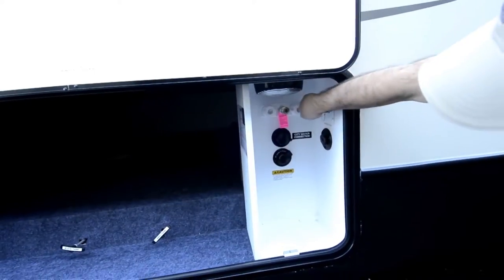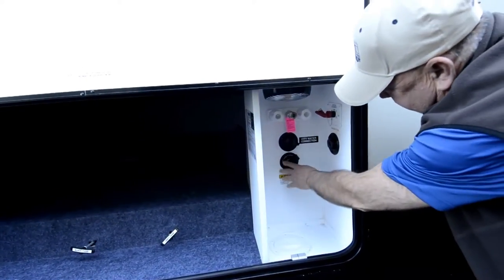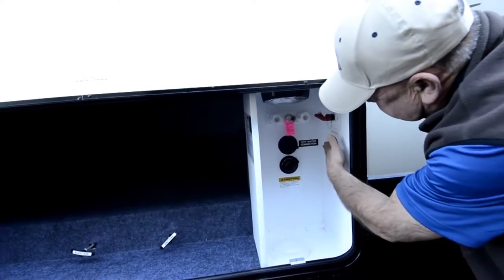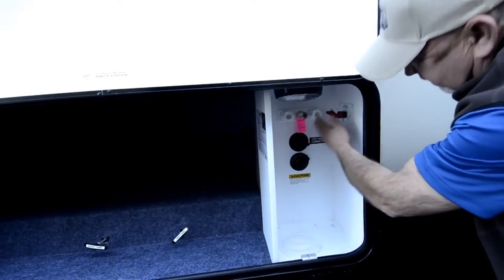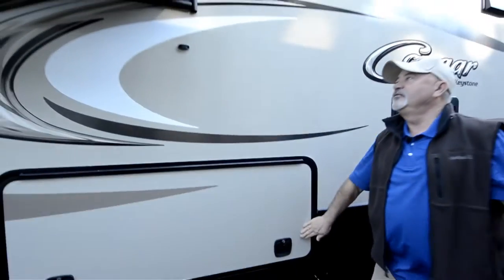You've got a light in here so you can see what's going on if you're doing this at night. Black tank flush is right here, so you have a way to keep your black tank cleaned out. There's also a plug-in for satellite prep, fresh water connection, and even a battery disconnect.